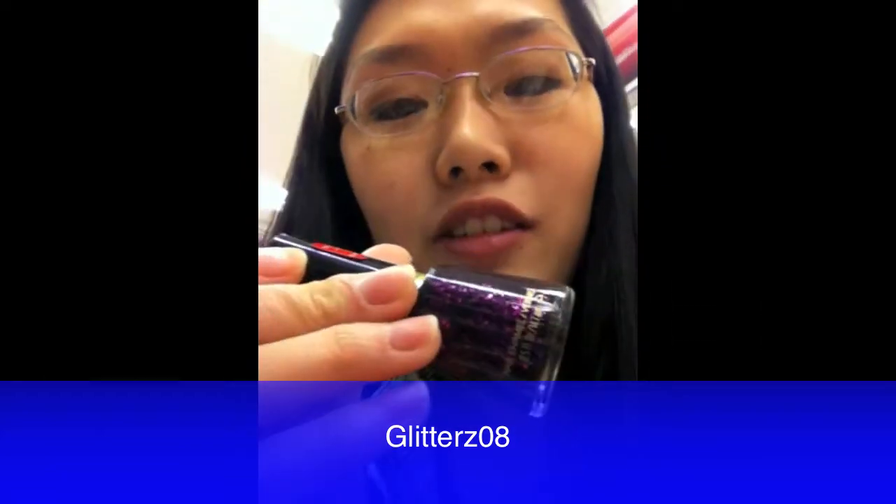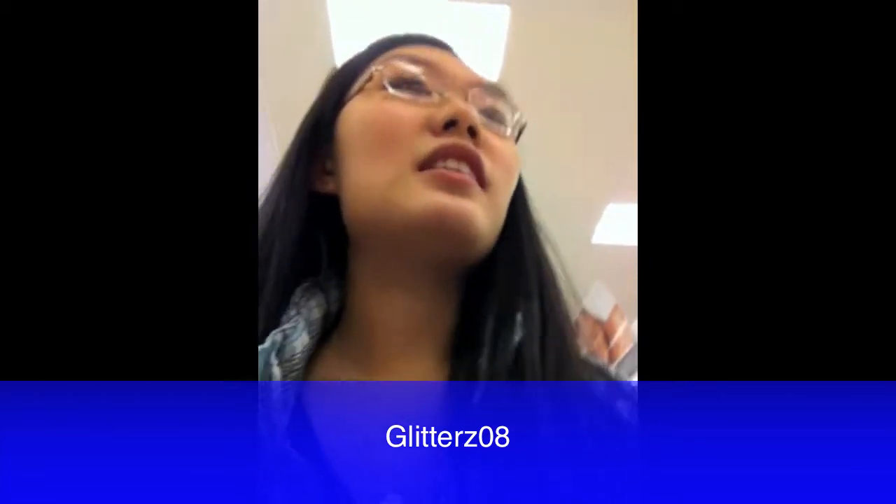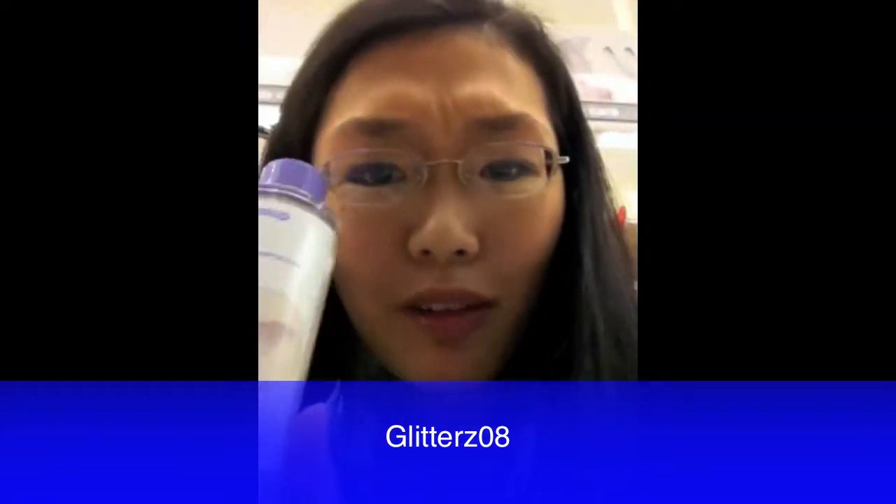I've heard about this color so much — it's the Revlon color, it's Scandalous. I need nail polish remover too. Something's on sale — $5.04? That is too expensive. I swear these were only like three bucks before.